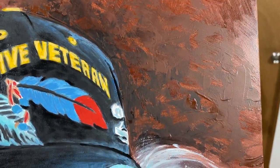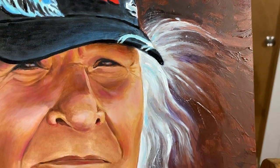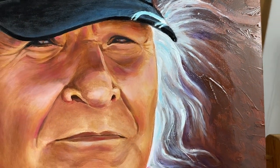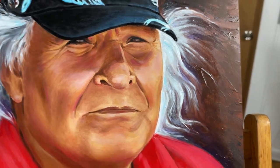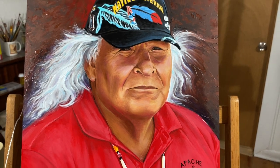I also took pictures as I went along painting. I'll show those on Facebook as well. I really love his hair. One of these business members is at TPR.org.